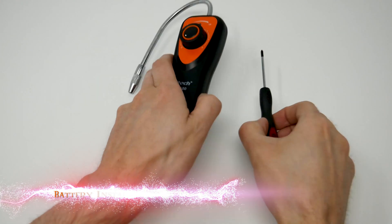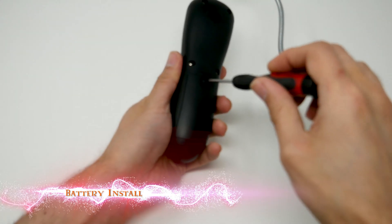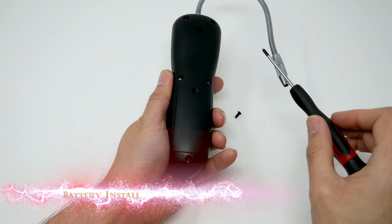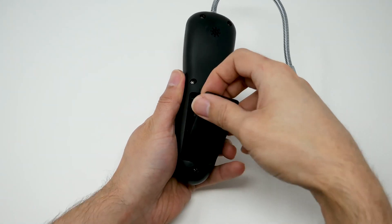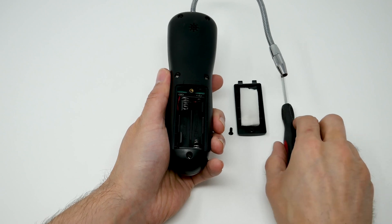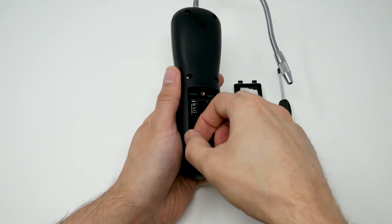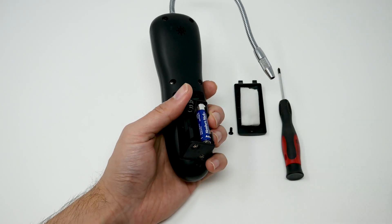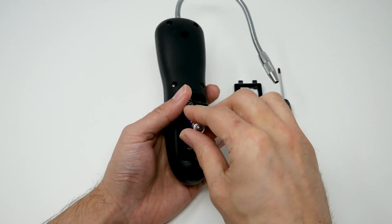Next we're going to look at how to install the battery. You're just going to want to unscrew the back plate, then pull out the battery compartment. There are four AAA batteries that need to be installed.